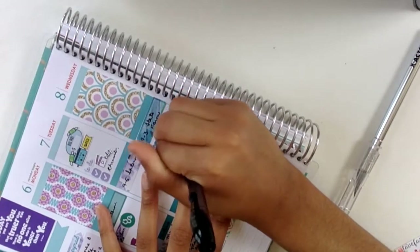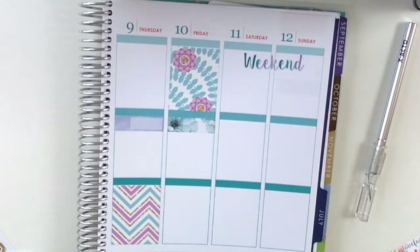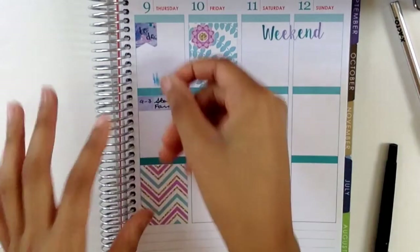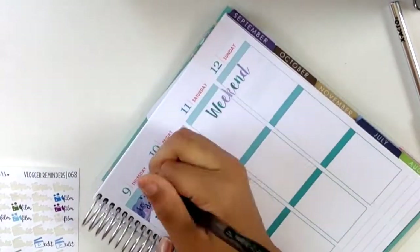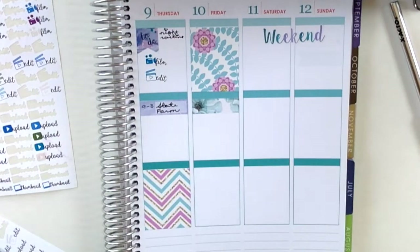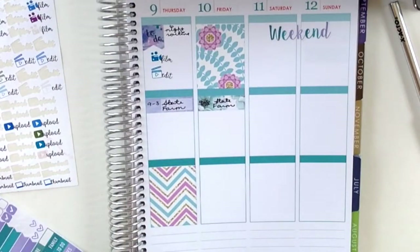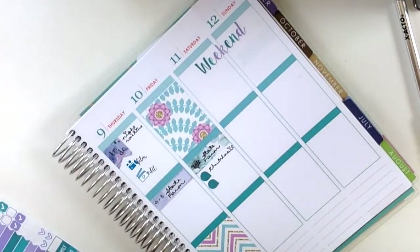On Thursday I have my job from nine to three — I picked up two extra hours. At the top I'm putting down a to-do page flag, a film sticker from Love for Stickers, and an edit sticker in the same color. I'm going to be filming a night routine, which I'm nervous about since I've never filmed anything like that before, but I think it'll be fun for you guys to see.